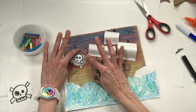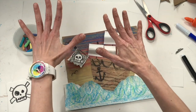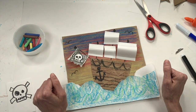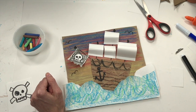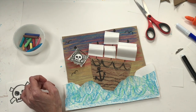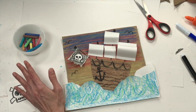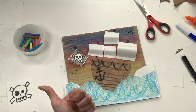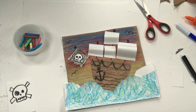I think my masterpiece is complete. All that's left is to sign it. I cannot wait to see what your pirate ships end up looking like. If you want to follow along on more piratey adventures or any art-making adventures, make sure you give this video a big thumbs up and don't forget to subscribe. See you later!